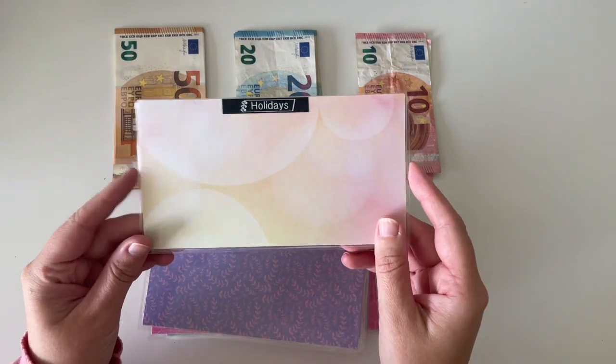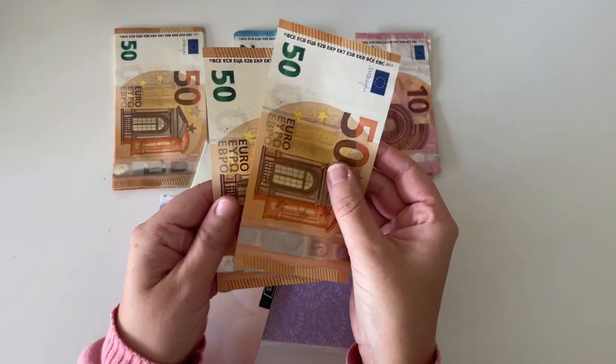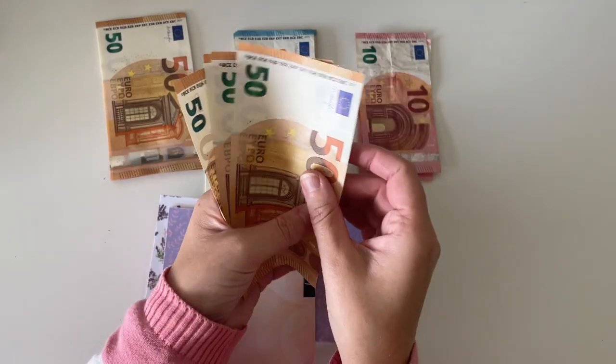So the first envelope here is holidays and holidays is going to be getting €100 this month. So there is €100 in here at the moment and I'm adding €100, making €200 in total.